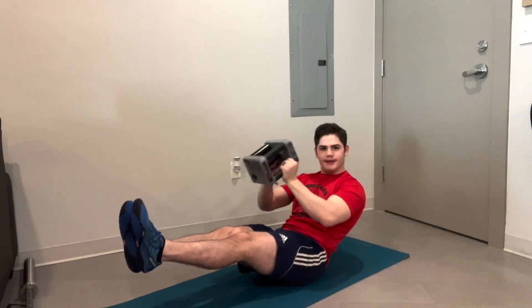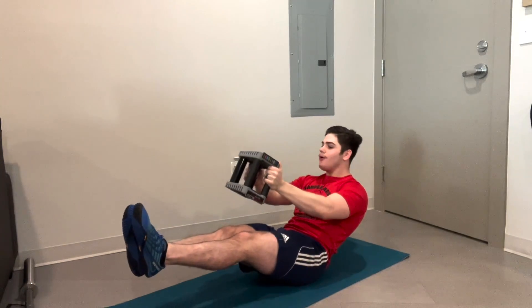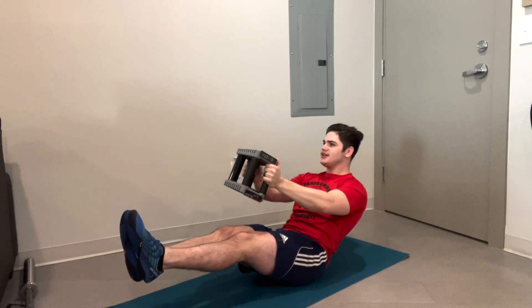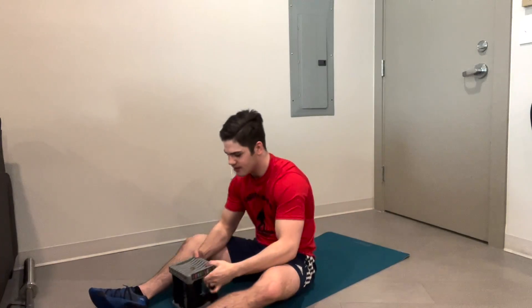If you want to, maybe get some curls in here — do a little arm day, get a pump. Getting those abs. Over halfway done with this exercise. I'm trying to stay nice and still, just a little shake. Nice and still. 10-second break.